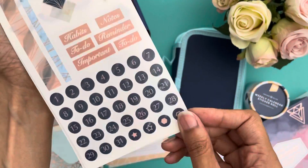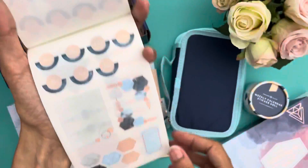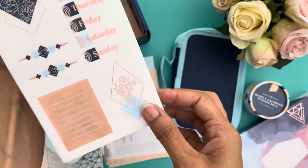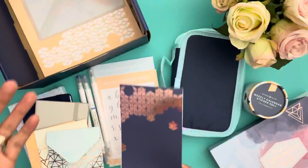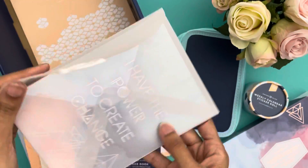This is a sticker book that has three different sets of stickers with two pages of each set. These would be great for creating your own calendar, decorating a monthly spread, or a weekly spread. They have some of the same pattern shapes and colors featured in the markers and the pouch.